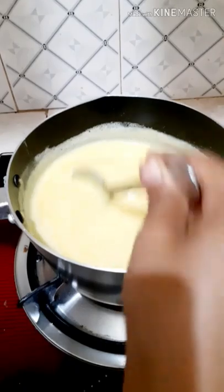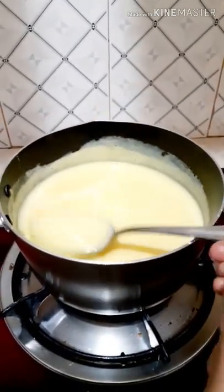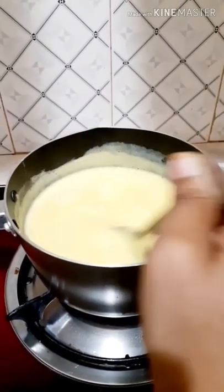Mix it gently. Let's wait for a few seconds — we are getting the texture of the custard. This is the consistency we need.